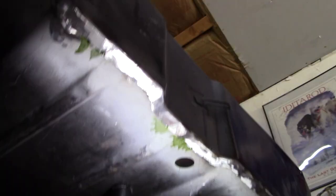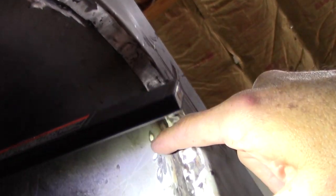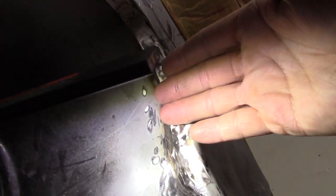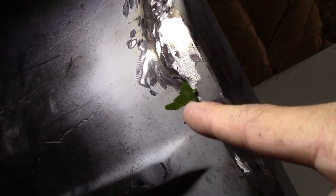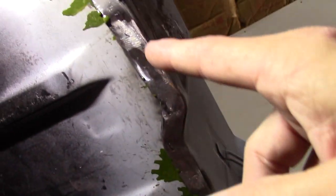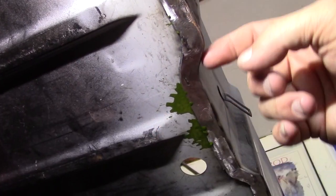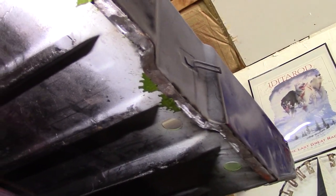Now looking underneath, I didn't expect any primer in here because I did a seam weld on the top side — so this seam is tight. But you can see where the primer is seeping through. I was hoping to see a lot more of it, but it's working. That's exactly what I wanted — I wanted it to come through because now I know it's getting into this flange and covering that area. I consider this a success.